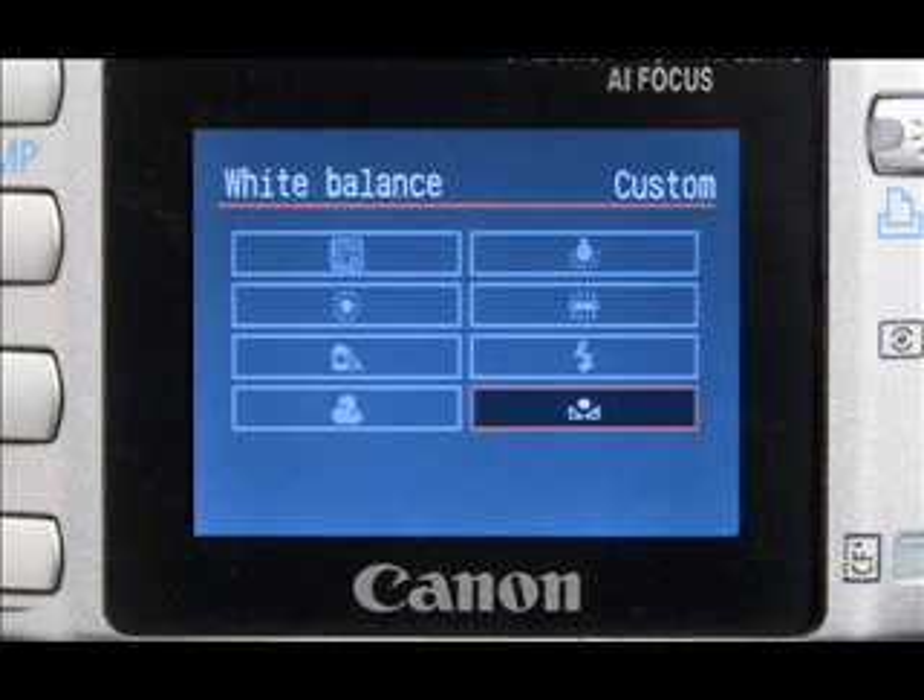In order to use the custom setting, you need to have a white card that you can use to set the white balance accurately.